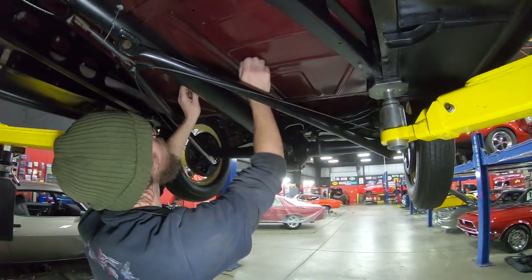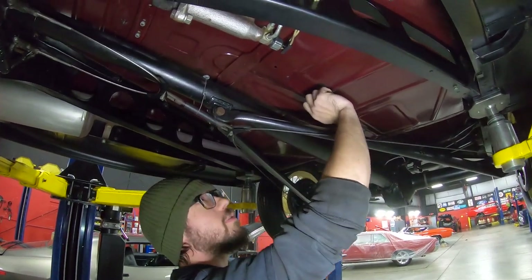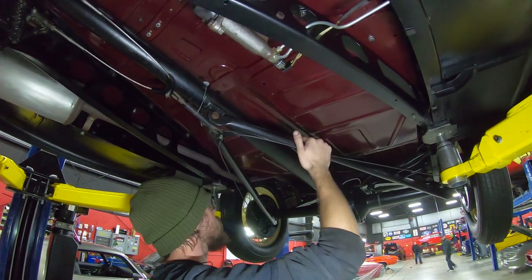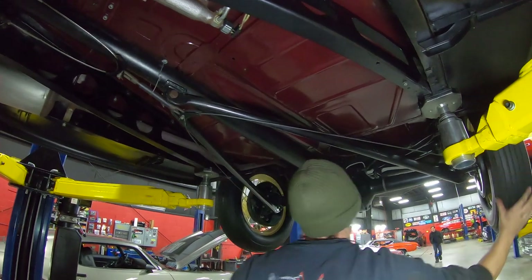Moving forward: beautiful set of floor pans on it. Once again, frame-off restored car. You can see the difference between floor pan and frame here — this was done all separate and a very nice job on it. Torque tube differential in it — open diff, of course, is what these all were back in the day.